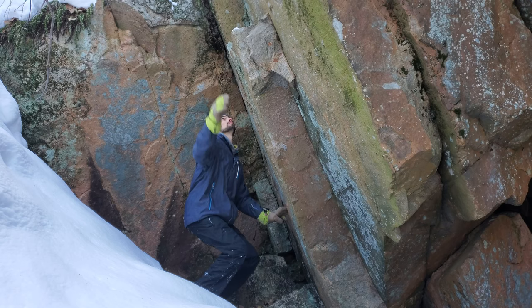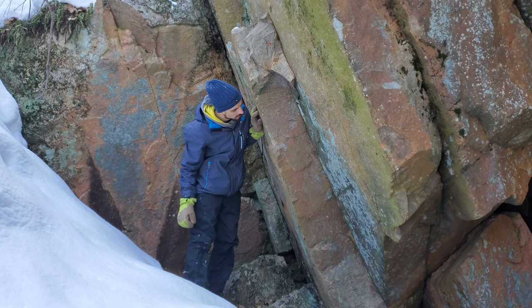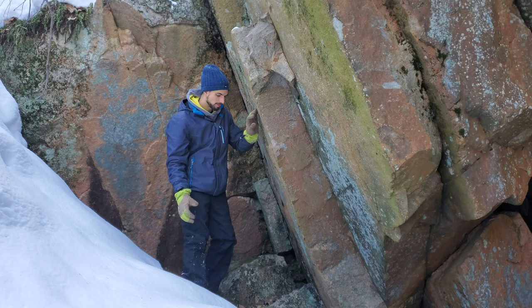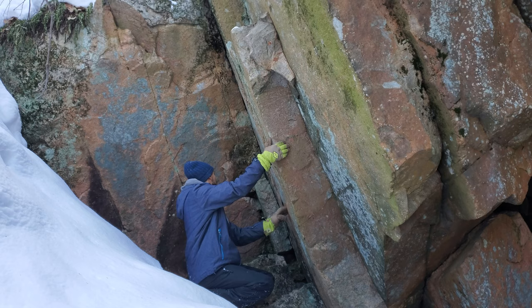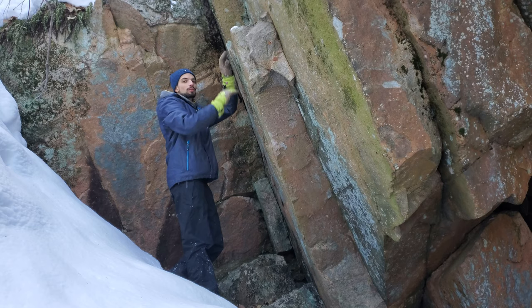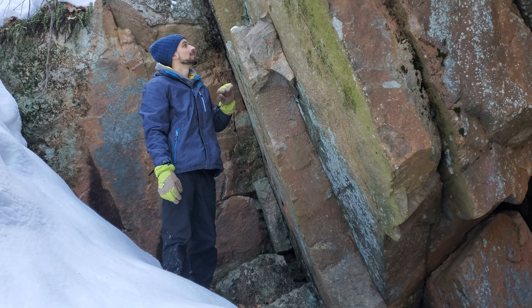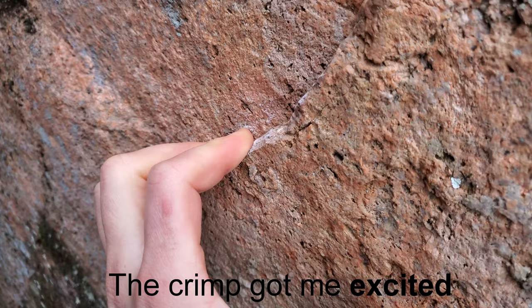Once you're here and established on this ledge, you can just top out. I see chalk here, so yeah — that would be a cool one-move wonder, might be pretty hard. Little crimp, heel hook maybe down here. Right hand here, left hand there. This looks really sweet actually — just power to it, both hands. We'll definitely come try this project. So instead of the V4, I think this will be the project for this area. Look at this nice crimp — oh, that's perfect.